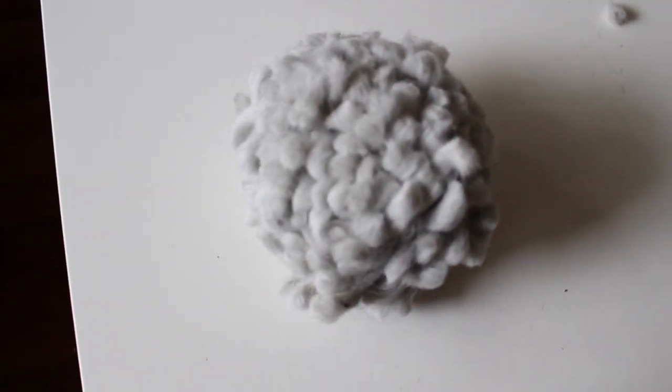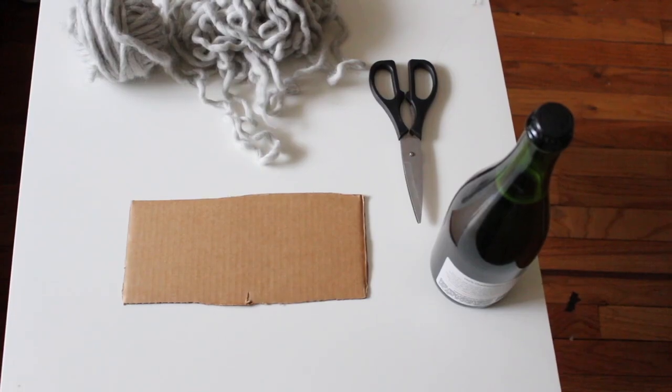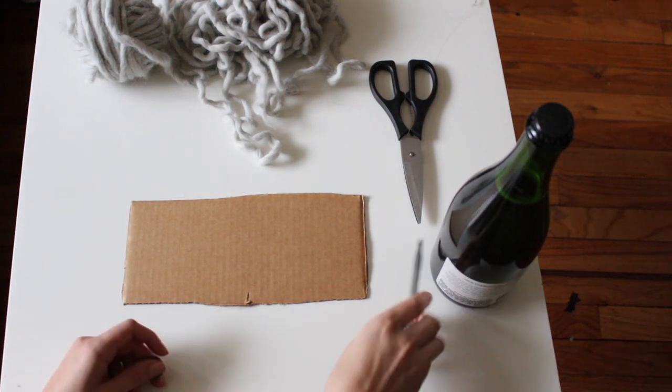Hello! Today I'm going to show you how to make a giant pom-pom for all of your pom-pom needs. We're gonna start by making a pom-pom maker. This is my favorite way to make a pom-pom because you're totally in control of the size.